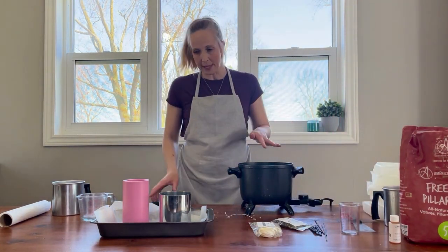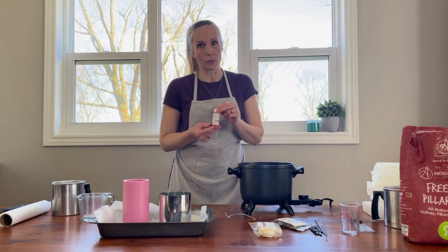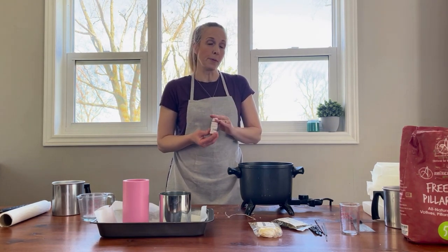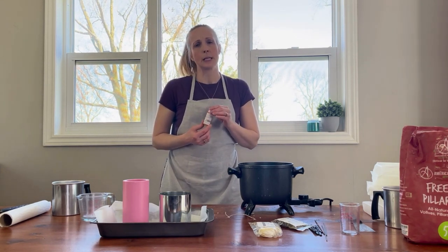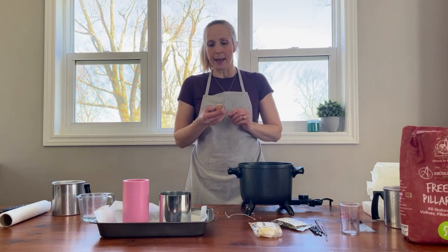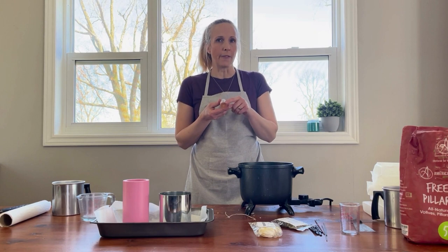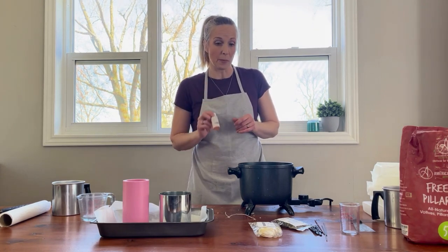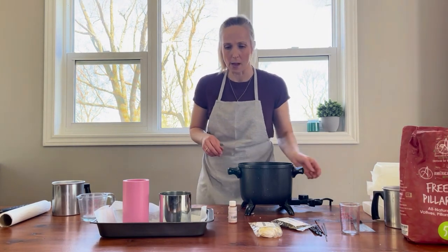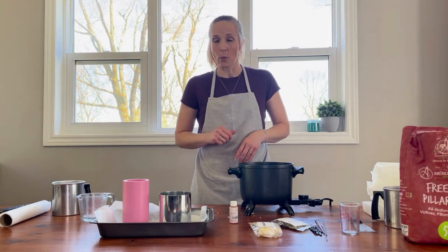I'm going to scent both of the candles but not color them. I've chosen our very popular Roasted Espresso scent to work with today — it's probably the most popular fragrance oil that we sell. It smells like a really delicious roasted coffee. As you may be able to see, it is not a clear color, so it will affect the color of the candles. You'll be able to see what happens when you add a fragrance oil that's got some color to it. We'll let the wax melt and then pour our candle.